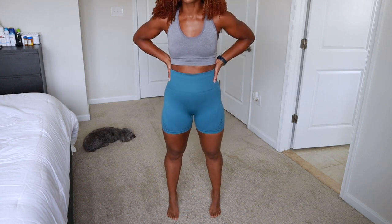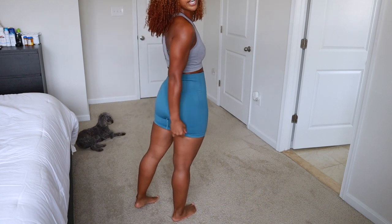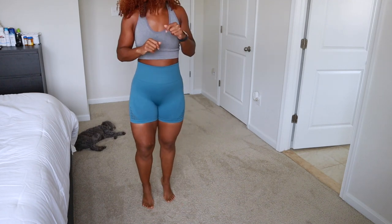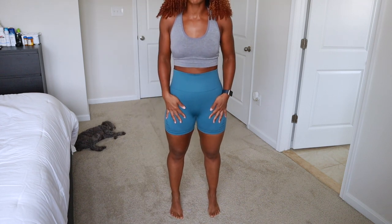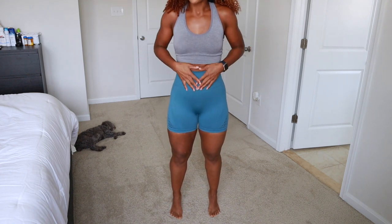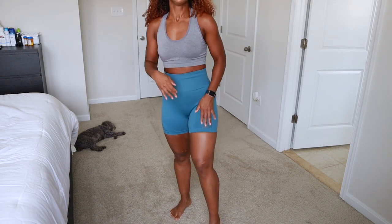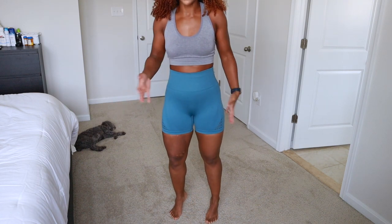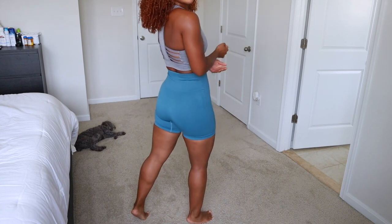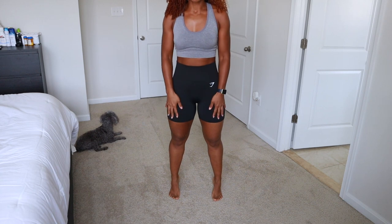They still give your booty a lift, but I don't love the rolling in the back area. Honestly, for the price — around $20 — you're saving about $20 compared to Gymshark, so it's not bad at all. I really like the compression and the similar waistband detailing. I also like that it doesn't have the Gymshark logo, so you can mix and match. Honestly, not bad for a dupe.